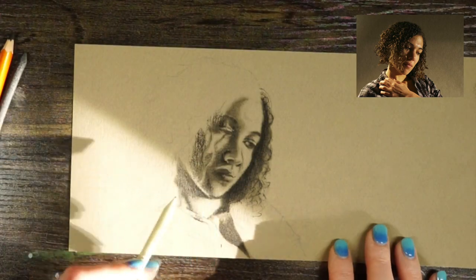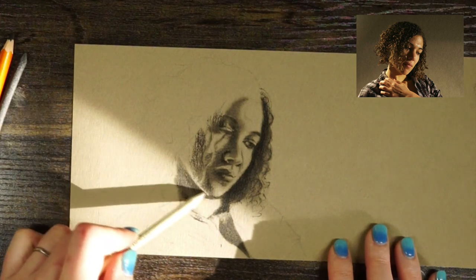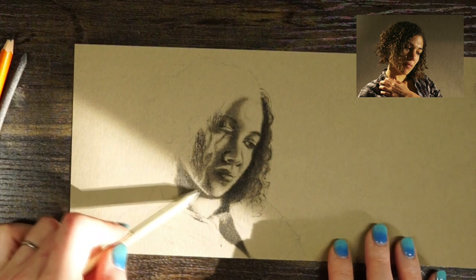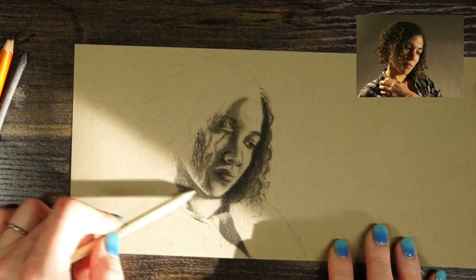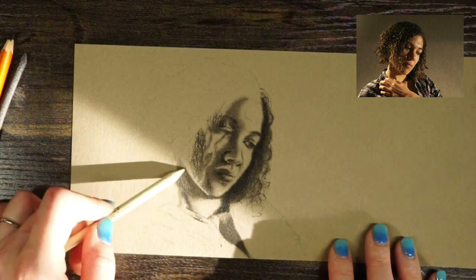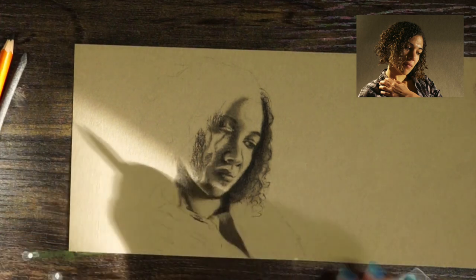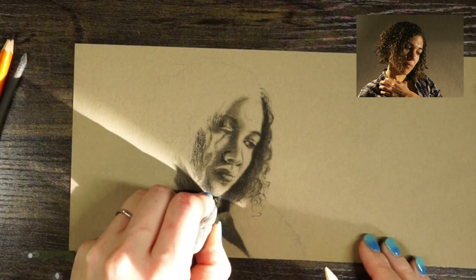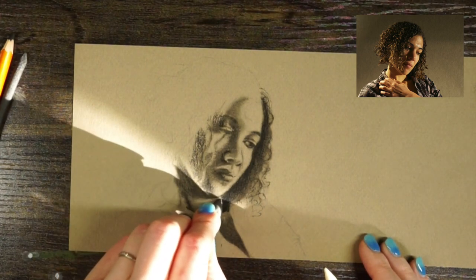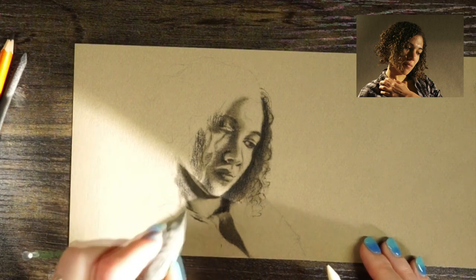I'm going to use my blending stump to help create some crisper edges as I'm blending. The paintbrush tends to really fuzz out the edges, which is great in larger areas, but in areas where I need a harder line or harder edge, I'm going to work more with the blending stump and my eraser.